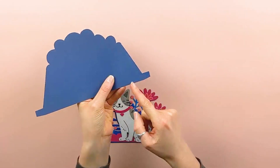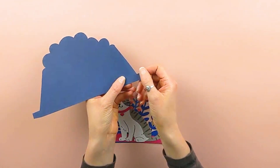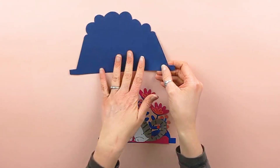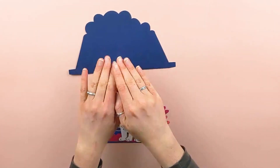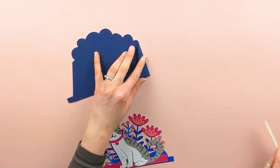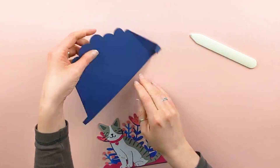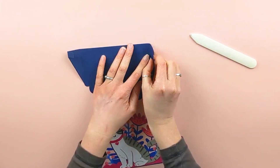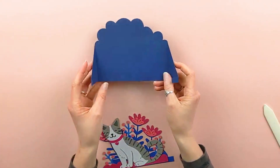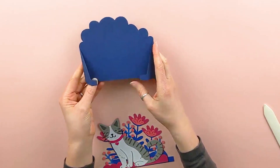You can see score lines on this back piece here — there are score lines here, here, here, and here. These define the sides of our box. In order to get the structure of the card started, we're going to be folding upwards on the score lines. Our score lines on this back piece have now been folded upwards.